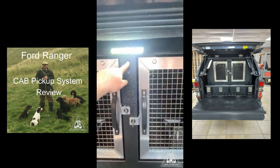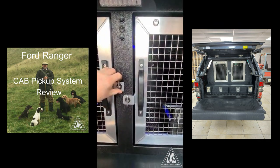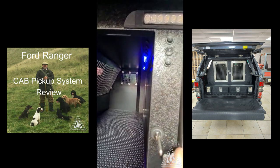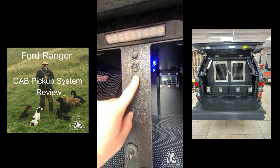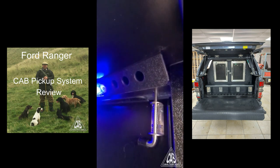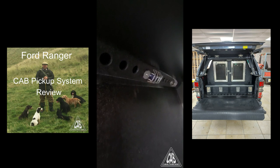It's also got LED lights inside on both sides. There's a fan at the back, and ventilation holes all the way along both sides.